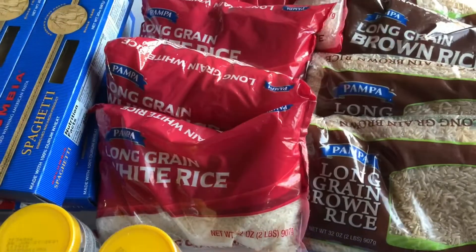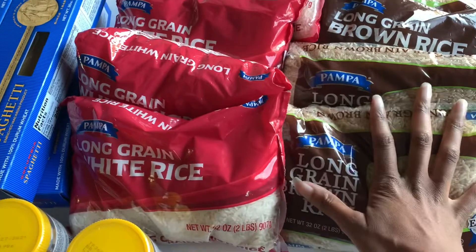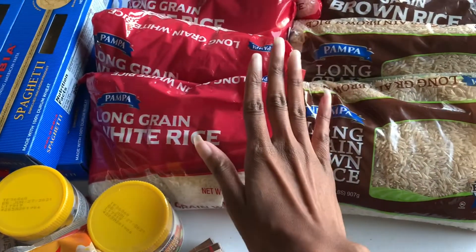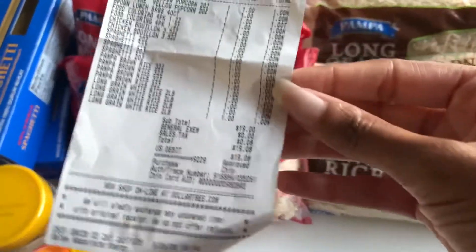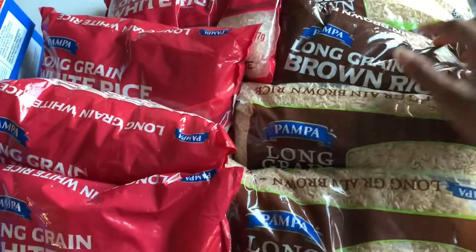If you haven't liked the video, just like it right now and subscribe if you haven't yet. This is going to be a super quick haul because this is my fill-in-the-blank haul that I promised you guys. I had $29 to work with but I only spent $19 at the dollar store.